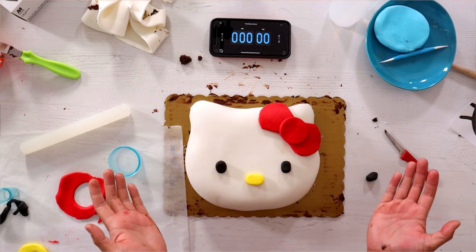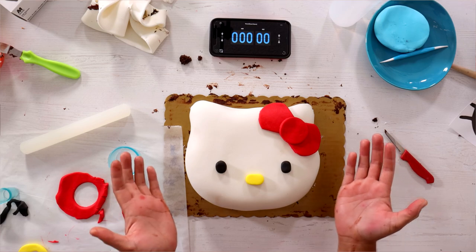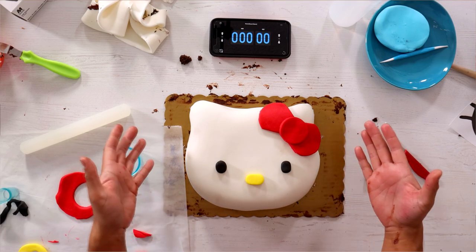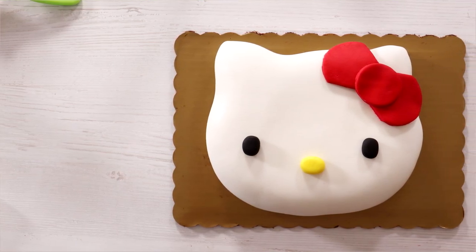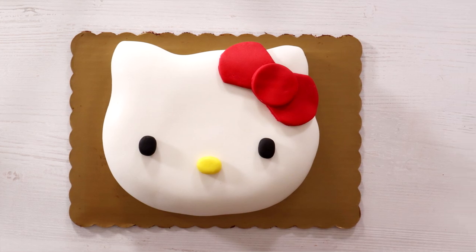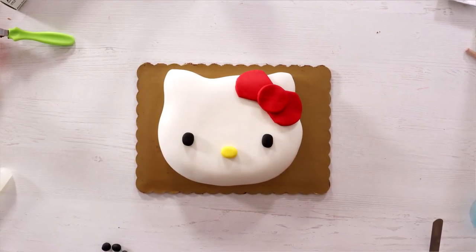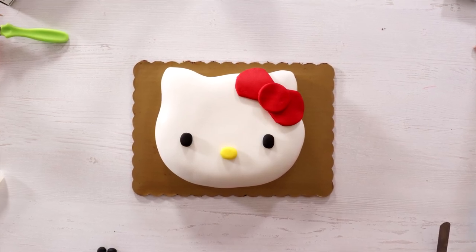But that's okay. I would have gone 100, but now I'm gonna deduct 25 points. I got 75 — I'm gonna give this a C. So here are the final results of my 10-minute Hello Kitty cake. It's missing some features, but it's alright. For 10 minutes, that's pretty good, especially when you're dealing with chocolate cake.